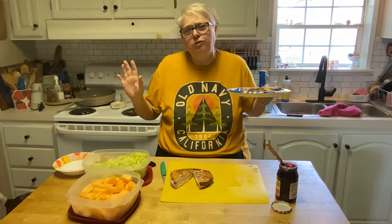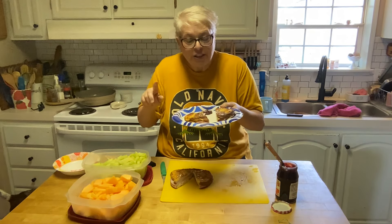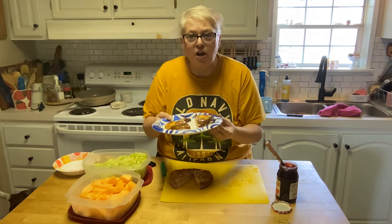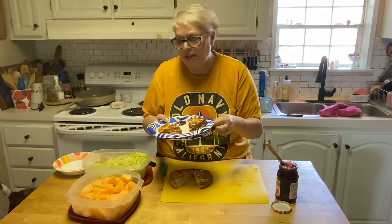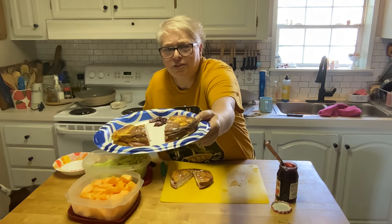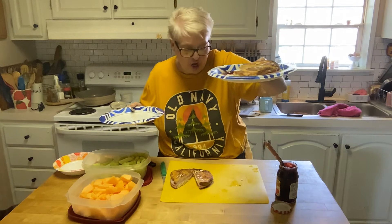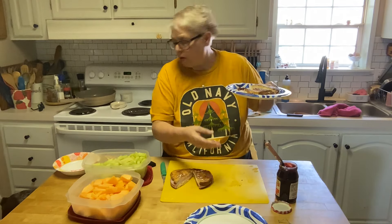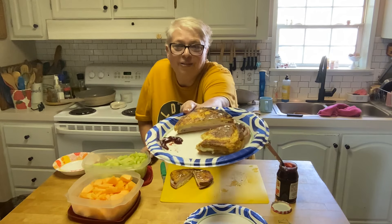Oh my goodness. Friends, absolutely delicious. Take your sandwich up a notch. Didn't have to heat up the house too much — going to have a great lunch here. Thanks for stopping by. Look at that, it looks fancy. It's delicious. Jake's wanting attention. I'm going to have my lunch. Thanks for stopping by — make you a Monte Cristo, Cristo style, my friends. Thanks.